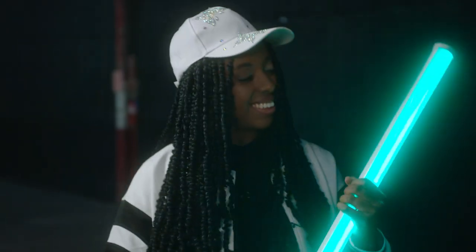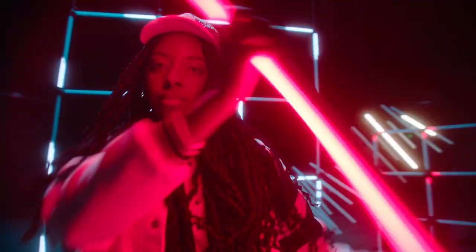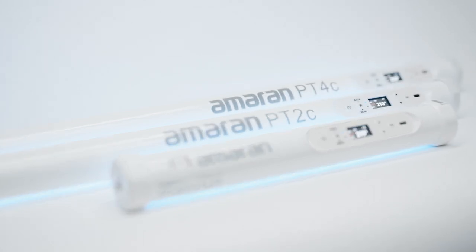Whether you need a dedicated tool for light painting or you're looking to achieve specific lighting designs in your music videos or commercials, our Pixel Tubes have got you covered. The Amaran Pixel Tubes have a clean, compact, all-white design. Part of the appeal of using tube lights is their ability to act as in-camera practicals, and as you can see, our Amaran tubes stand up to the task.